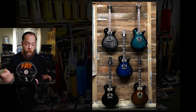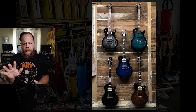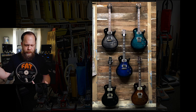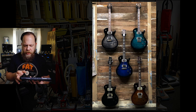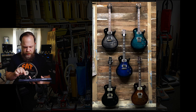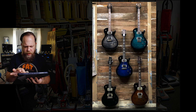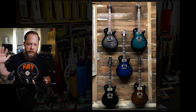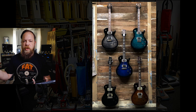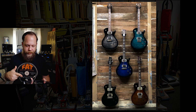Starting this episode off correctly, I see. Five PRS single cuts. We have a Tremonti. Are all these Tremontis? I think all these are Tremontis, if I'm not mistaken. I am not a Paul Reed Smith expert. I'm pretty sure all these are Tremontis.